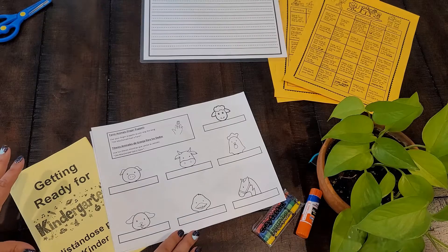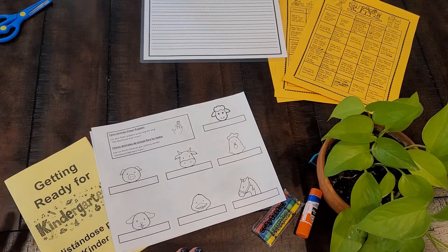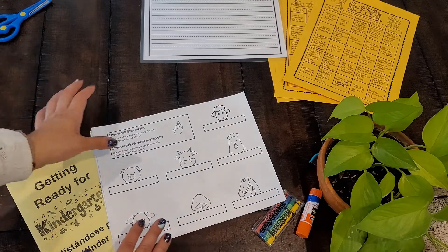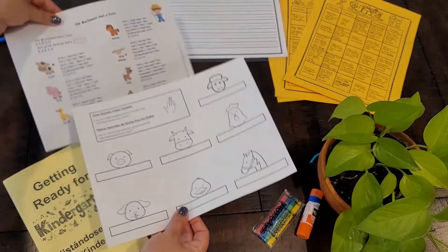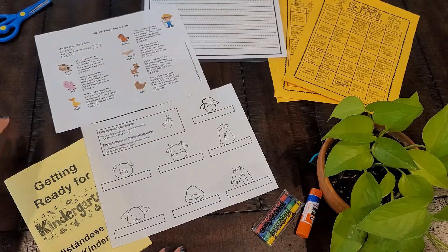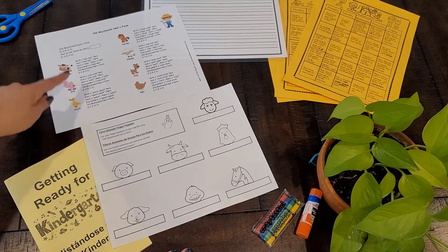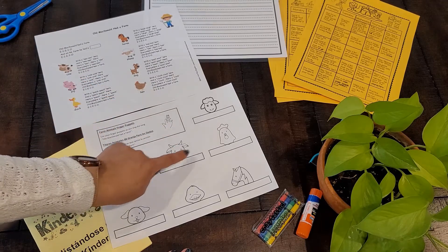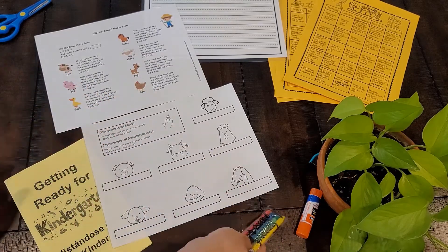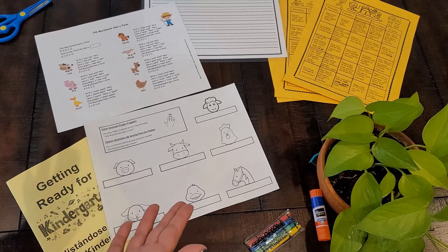The next activity that we have is finger puppets, and I just love this activity. It has all of the different animals you can find on Old MacDonald's farm, and if you look at the sheet behind it, it has the song Old MacDonald Had a Farm with each one of the animals and the sound that they make, for them to use with the little finger puppets. To make this activity even more fun, we've put in some crayons so that they can color their animals and just have a lot of fun when they make their finger puppets.